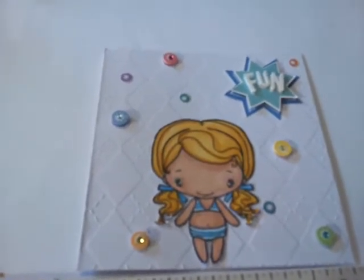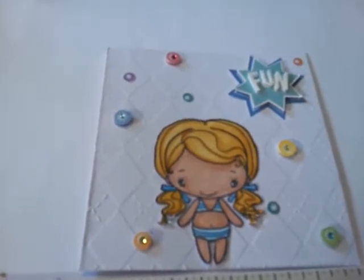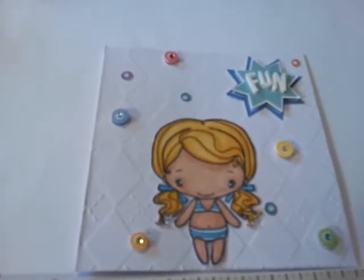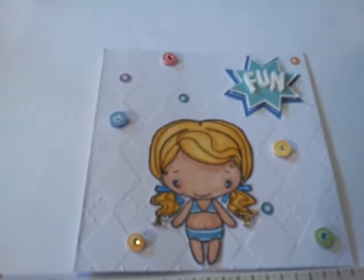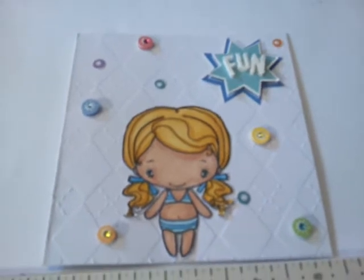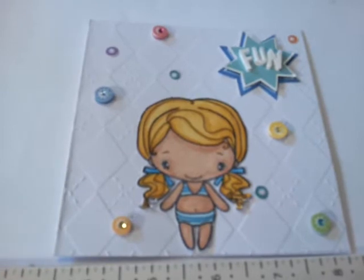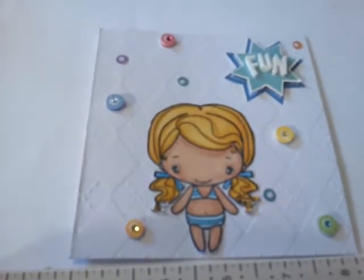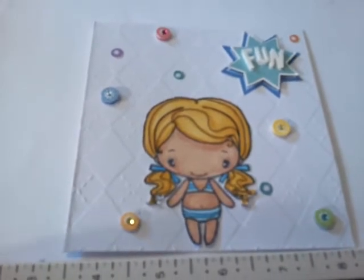I used the Sunshine Greeting Farm stamp set. It comes in a big kit — it was like $22, and I had a gift card from my hubby for my birthday. I love summer, so I decided to make this super cute card. I Copic colored the image, and I used some K&C dimensional stickers. It says 'fun.'